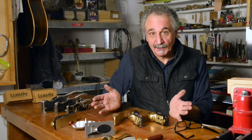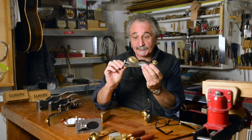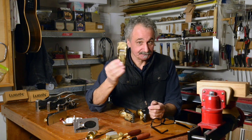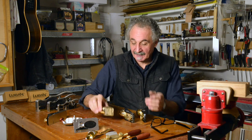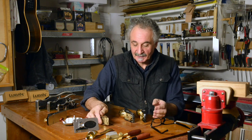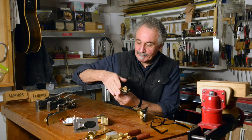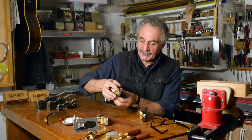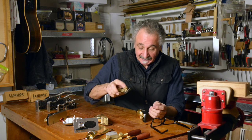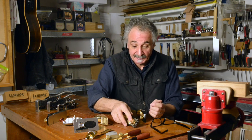I've got three Lubin block planes here. We've got a standard one, a low angle block plane, and a little bronze block plane. What's really nice about all of these is they're very, very comfortable. They've cast this beautiful bronze cap that fits the palm of your hand very nicely. Great to hold, a nice weight, so you really feel like you've got a plane in your hand when you pick one of these up.